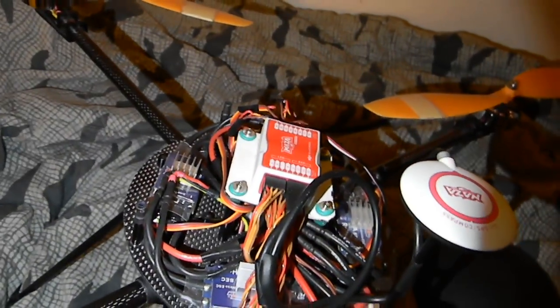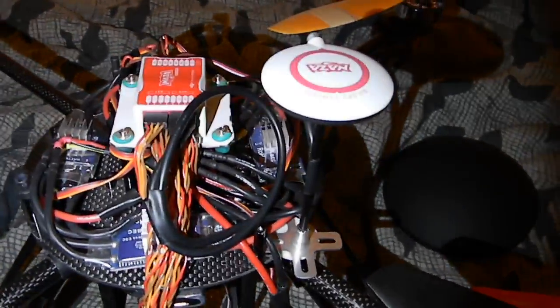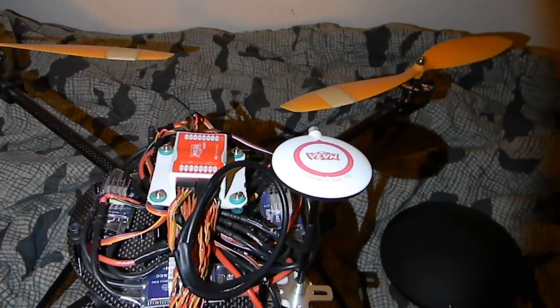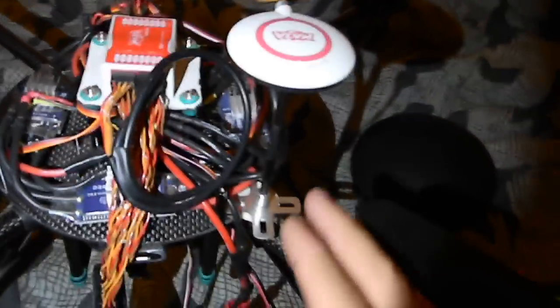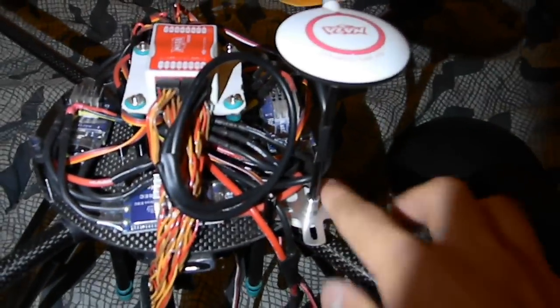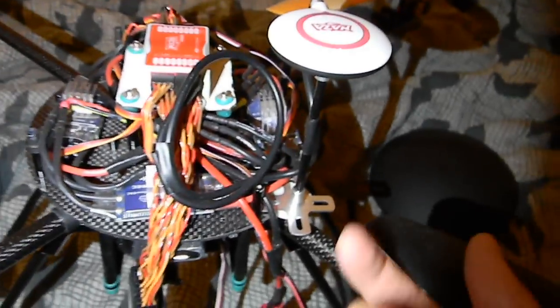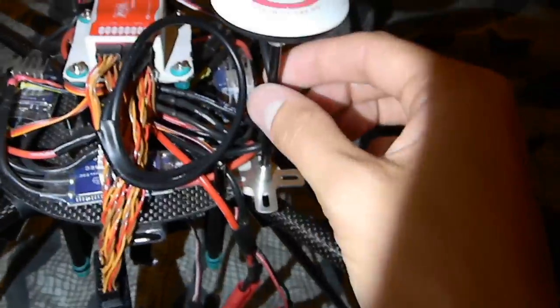I also mounted the GPS here. I bought this separately since I bought the Naza before the GPS module was available. I wanted it centrally but there really isn't anywhere else — the props are right here. I could have mounted it on top of the dome but that would have been a pain, so I kept it off to the right, just barely peeking out. It's mounted with the stock 3M sticky tape they include and it's on there pretty solid.